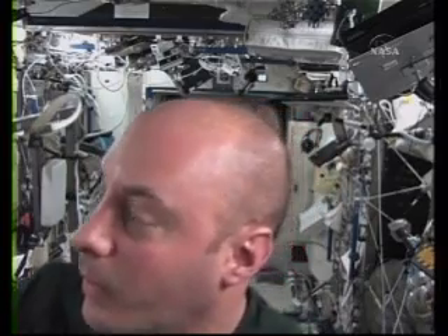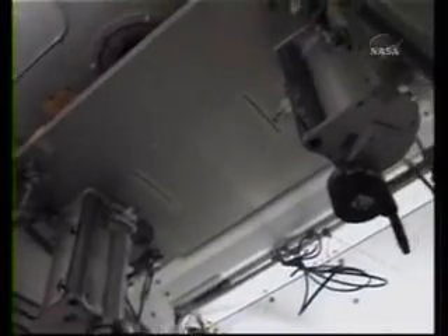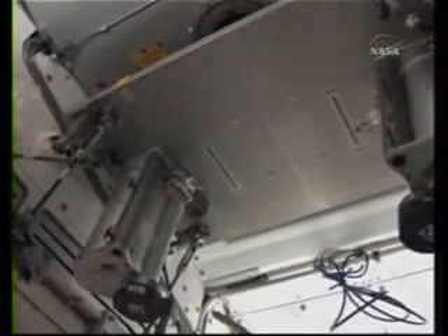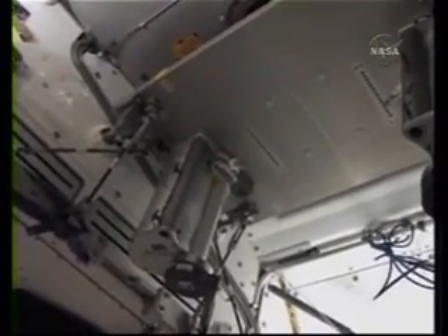Today I'm going to work out on what we call RED — the Resistive Exercise Device. It's basically a way we can do weight lifting up here without weights. Instead of weights, we use canisters full of elastic cords that provide resistance, and we can set different levels by turning those cranks to do all kinds of exercises. Then I'll come back and hop on the treadmill — I'm actually scheduled for a treadmill today. I'll set the camera up here and get started.